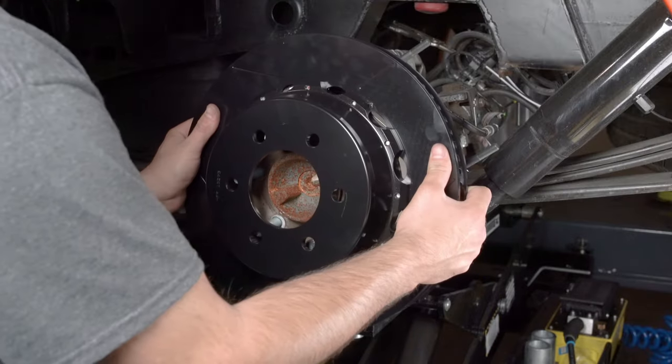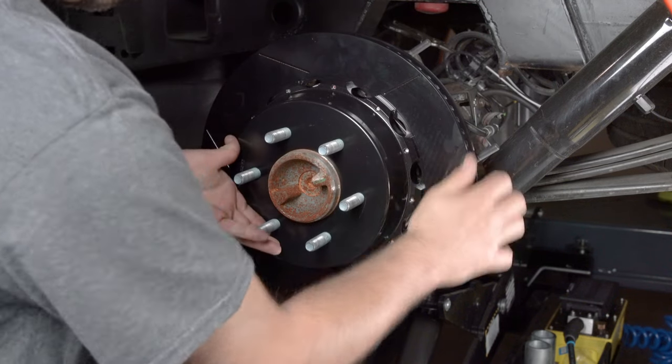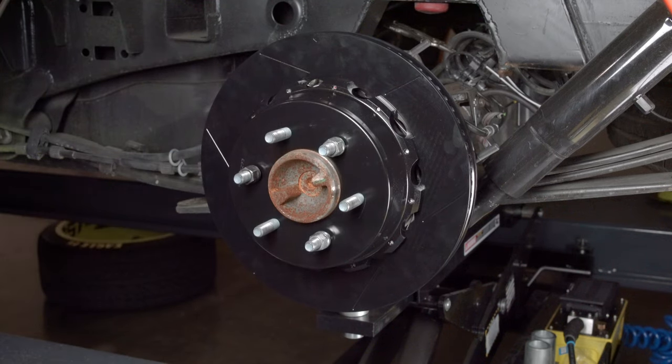Slide the hat and rotor assembly onto the axle hub. Note: the hat must fit flush against the axle hub flange, or excessive rotor run-out may result. Install three lug nuts finger tight to keep the hat and rotor assembly in place while continuing with the installation.